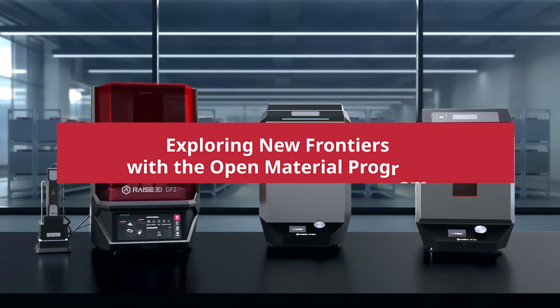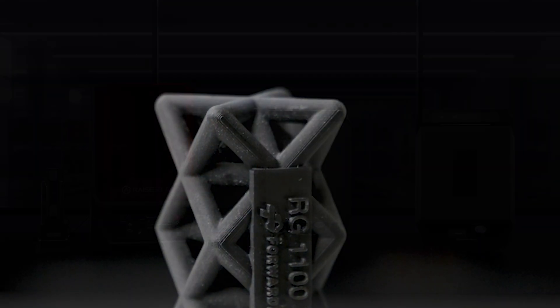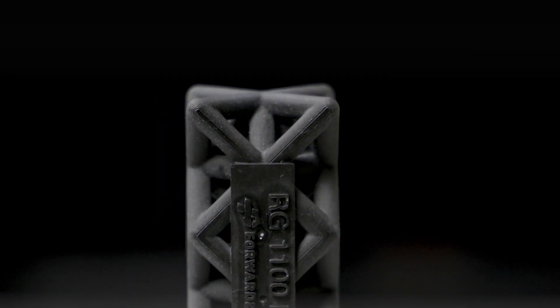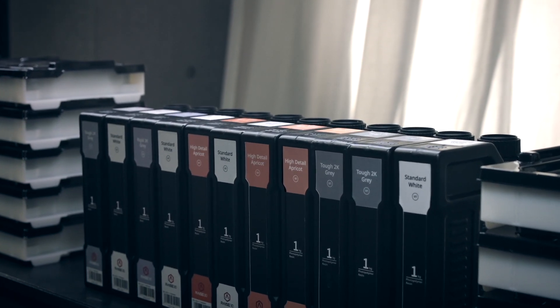That being said, I also like the flexibility — if I were to use a resin that wasn't Raise 3D brand or Loctite brand, there is ease in manipulating the software to make my own template.